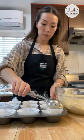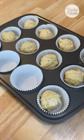Line your muffin tins with paper and fill them with batter about two-thirds of the way full. Bake these at 350 degrees for 20 minutes. To prepare your frosting,